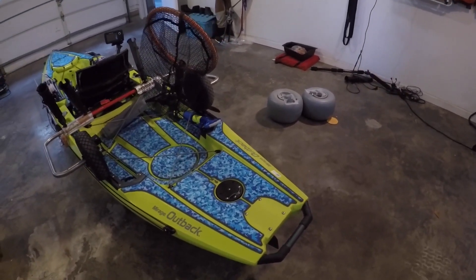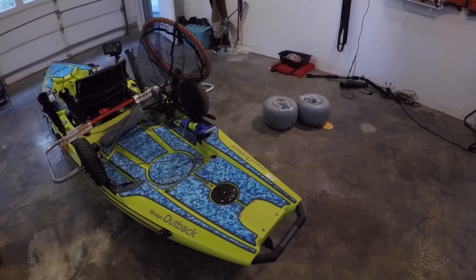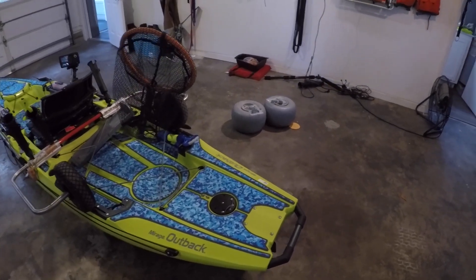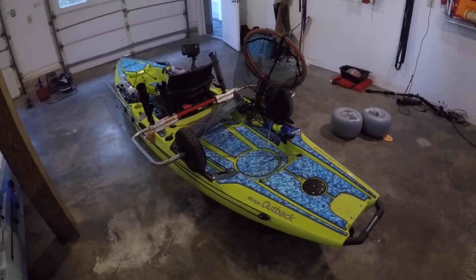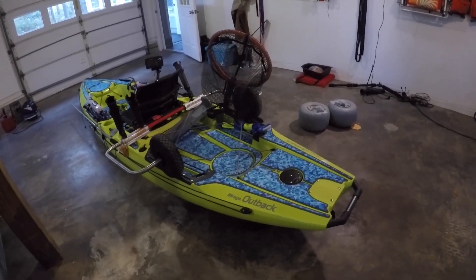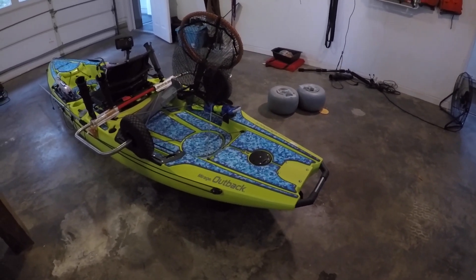I was really considering a power pole but I decided not to. The reason is because 90% of the time I like to face the current, have it coming against me, cast my lure up and bring it down with the current. And I know that with the power pole you're going to spin — like with the river stick, that's why I haven't been using it, because you do spin.